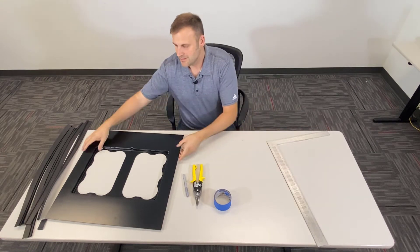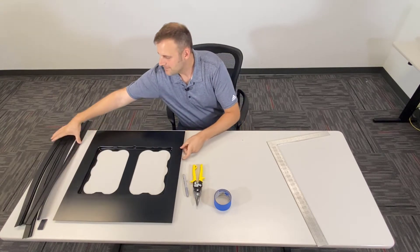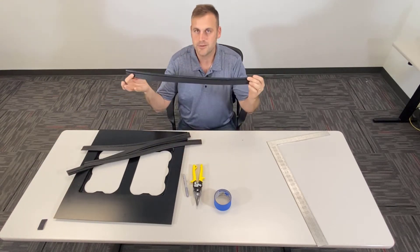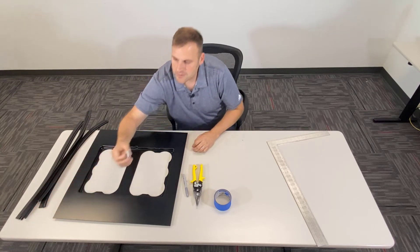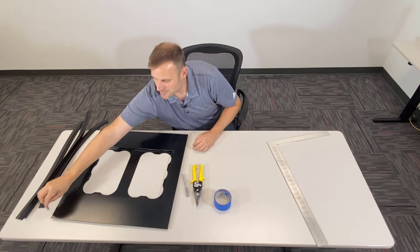In the kit, you're going to get an adapter plate. You are going to get four pieces of trim, long enough to make all four sides of the adapter plate. You will get corner pieces of tape already cut to fit for the corners of your adapter plate.